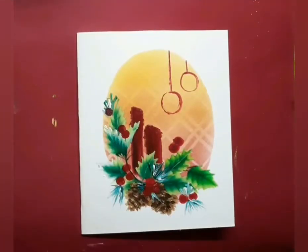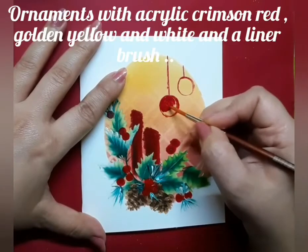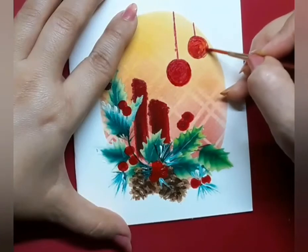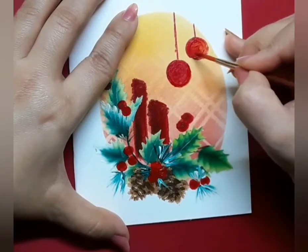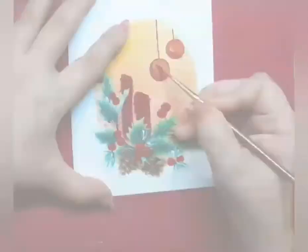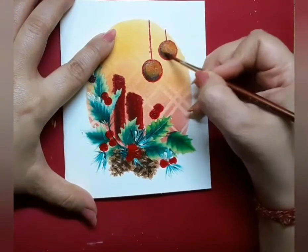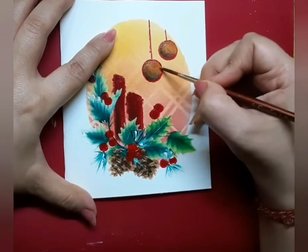Once I am done with the pine cone painting, I move on to create some holiday ornaments. You will notice that I create a dark area that will represent the shadow, and a light area where the light seems to fall on the ornaments. Since they are hanging, they seem to shine in the light.